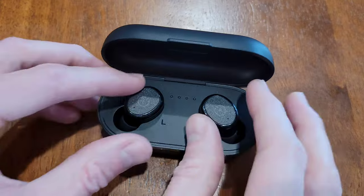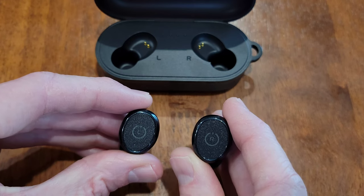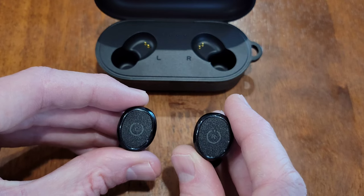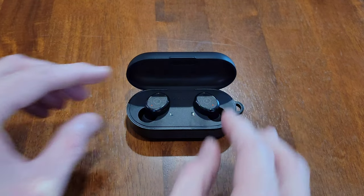When you take the earbuds out of the charging case, they will automatically turn on and connect themselves to each other. It says in the user manual that it takes about six or seven seconds. You can also turn the earbuds off by placing them into the charging case.